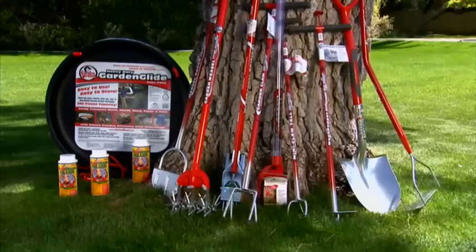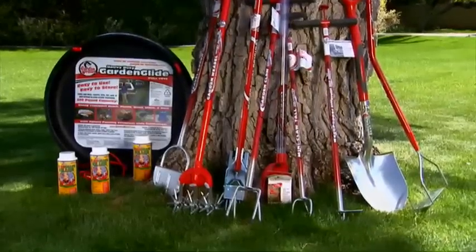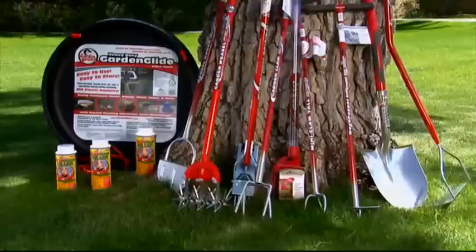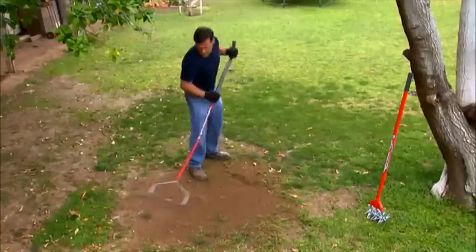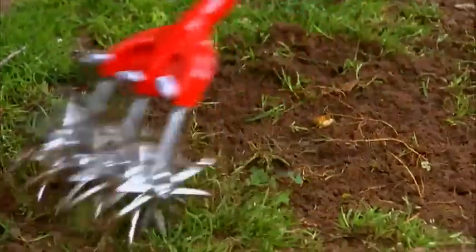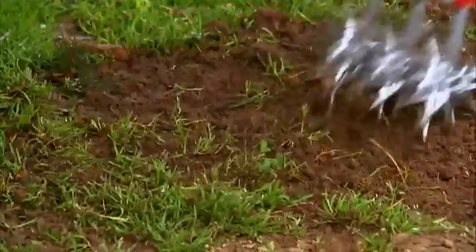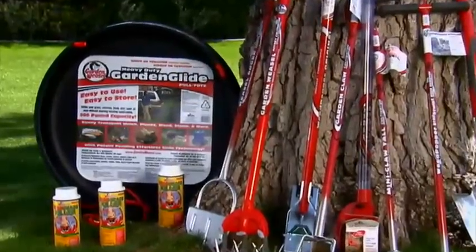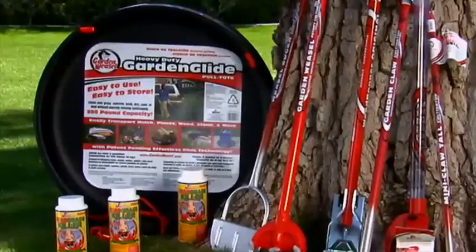You can count on the Garden Weasel tool family to make tackling frustrating projects like lawn reseeding fast and easy. Like the Garden Weasel steel bow rake with its unique back-saving design, and the original Garden Weasel for providing the ideal soil depth to promote seed growth, and Garden Weasel Garden Glide to make moving heavy loads like seed and topsoil simple and easy.